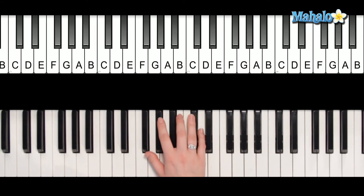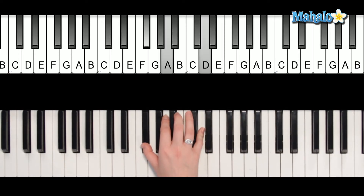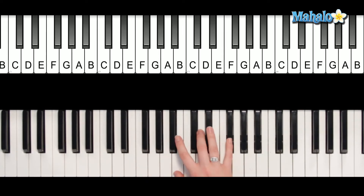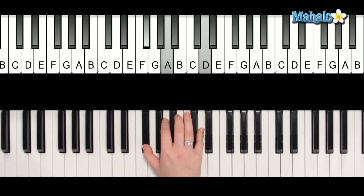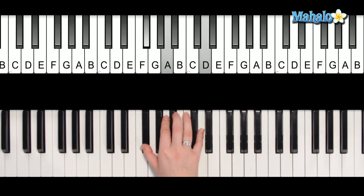All of these are the same pattern. We go A, G, D, and then G, A, B minor, and repeat the pattern. A, G, D, G, A — and actually it's D again, not B minor.